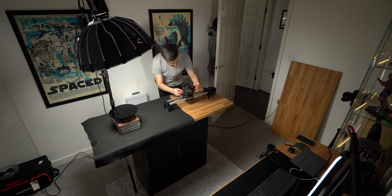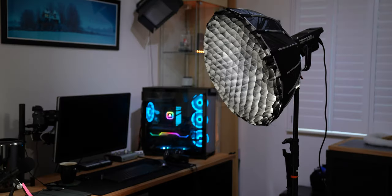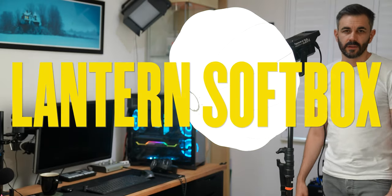If you use light or flash as a filmmaker or photographer, you're probably familiar with softboxes. They come in various sizes and are great for getting that Rembrandt shape to your subject, especially for interviews and portrait shots. But what do we do if we need an ambient light source to evenly light a whole room? That's where a lantern softbox comes in handy.